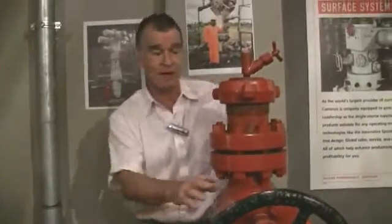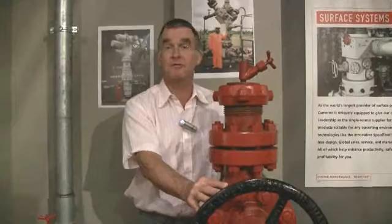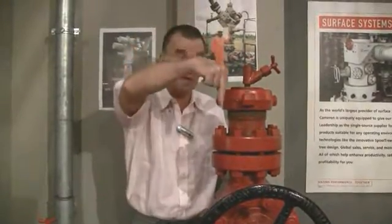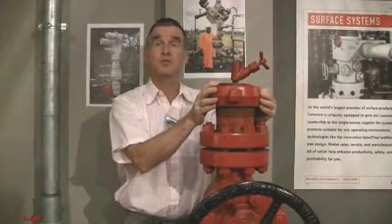Occasionally we have a requirement to enter a well which is under pressure, or even flowing, to take pressure surveys or to take samples. And to do that, we need to enter the well from the top. So here we have what we call the Christmas tree cap.